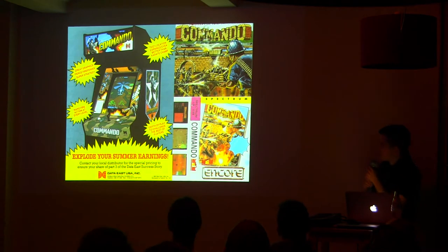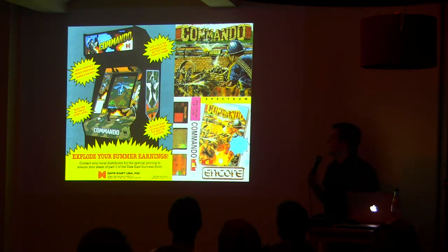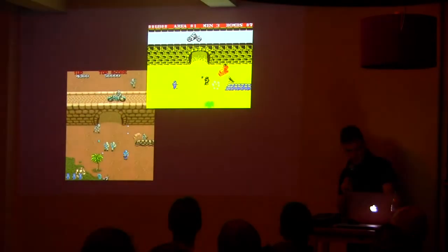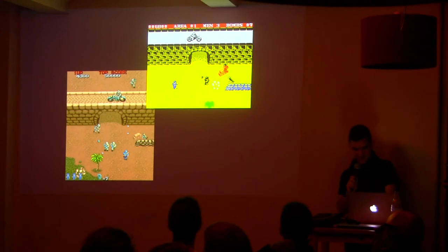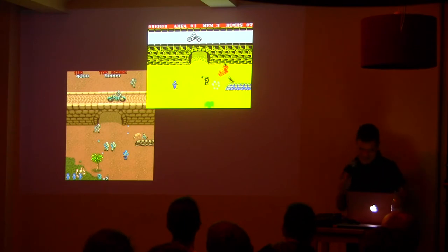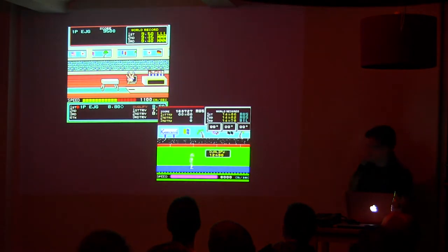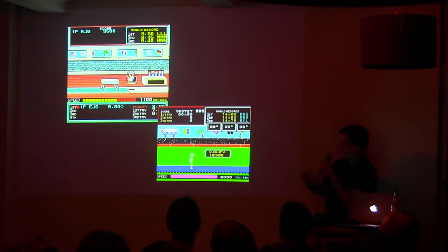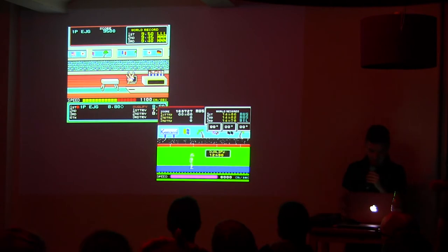The computer became really popular and the first conversions — licensing from proper arcade machines — began. You can see the difference: you cannot tell which one is the Spectrum and which one is the arcade. Well, we had to deal with it. For us it was really awesome — look at this track and field game. This was actually the first image I ever saw in a computer.